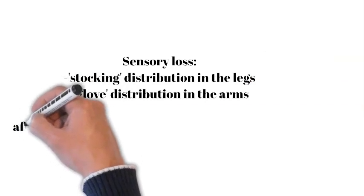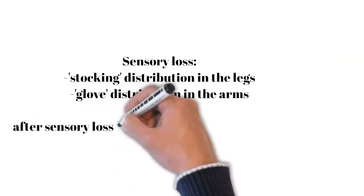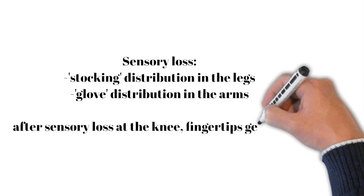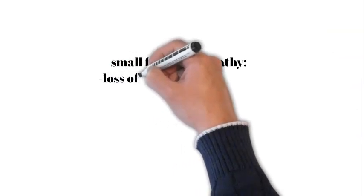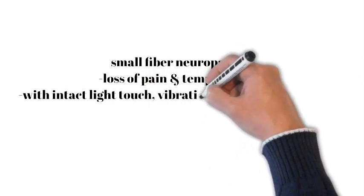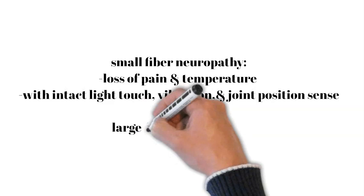Look for involvement at or above the level of the knee, where the distal fingertips become involved and the length-dependent process begins in the upper limbs. Remember, not all modalities of sensation may be lost. If only pain and temperature sensation is lost with preservation of light touch, vibration, and joint position sense, this suggests a small fiber neuropathy.